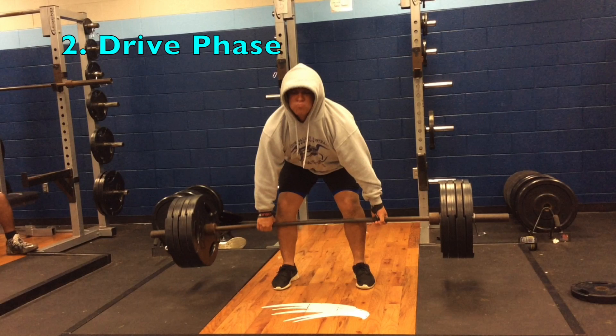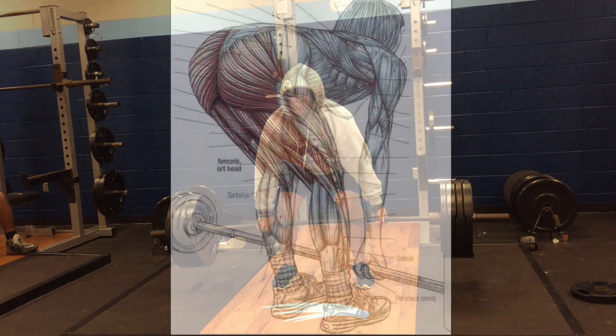Next we're going to talk about Ricky's drive phase. If we look at where he's at right now, you see that the bar is moving directly up his shins from the floor. This happens because he's engaging his glutes and pulling straight through the midline of his body, executing a movement through the center of mass. Something Ricky could improve is that because his chest was down in his preparatory phase, moving into his drive phase he is a little more hunched over and the weight is pulling him forward. Once you have an error in a previous phase, it tends to affect the next phase moving forward.